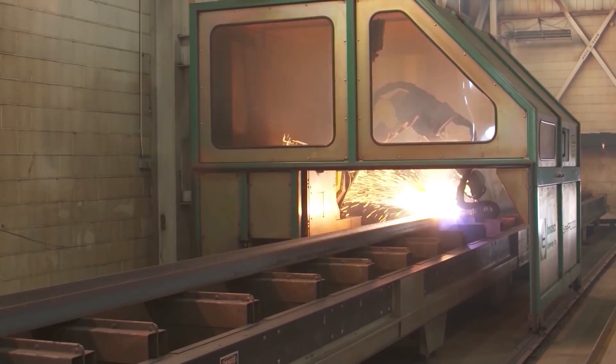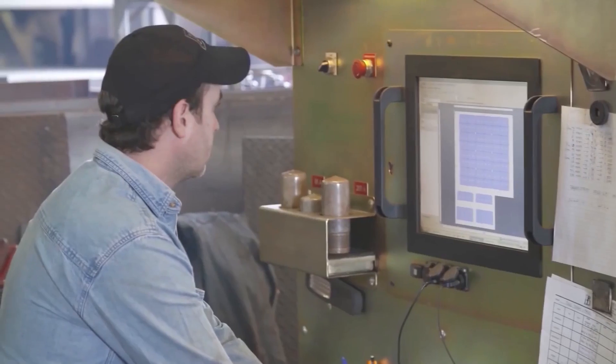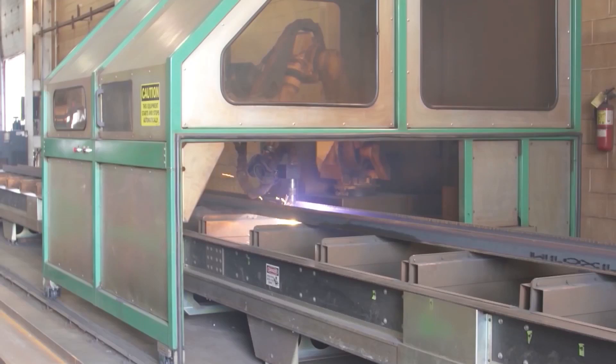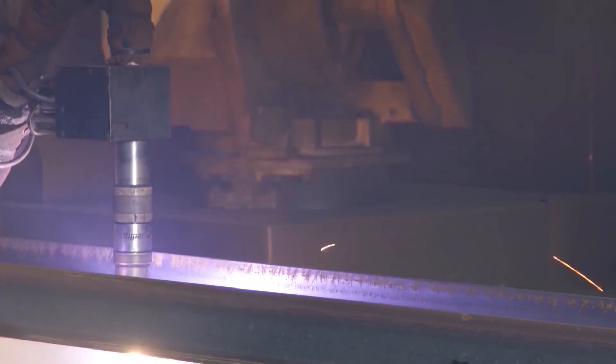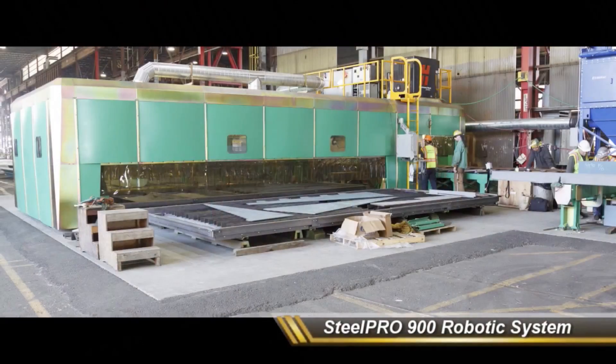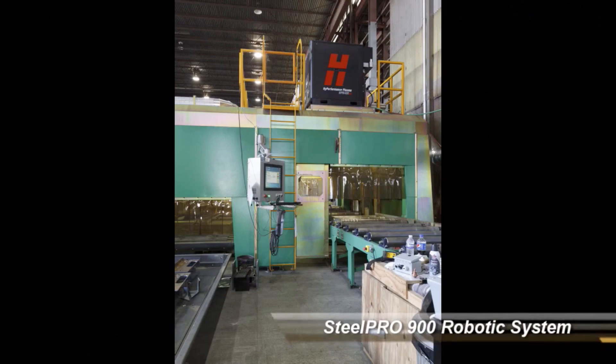The system seen here is Innovatec's Steel Pro, or SP900, a complete robotic beamline and plate cutting system. The SP900 comes standard with four-side cutting, 65 feet of in-feed and out-feed conveyor, and two 6-by-10-foot robotic plate tables.